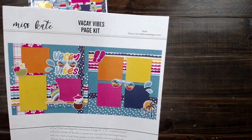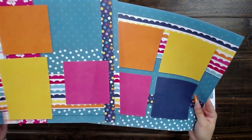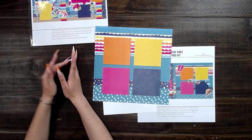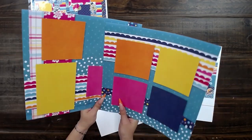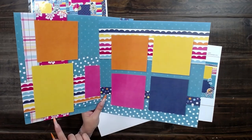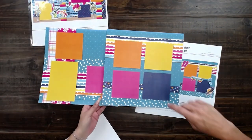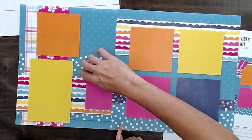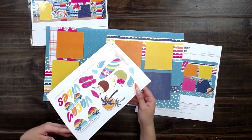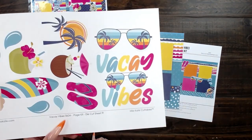So here I have vacay vibes. I've got the cover sheet showing what's going on. I got so excited over this pattern specifically — she threw it across the room! I love the blue. Look at the muted dots, but then you get the bright white dots — the contrast. And then my favorite part of this one is the coconuts. I think the coconuts are just so adorable.